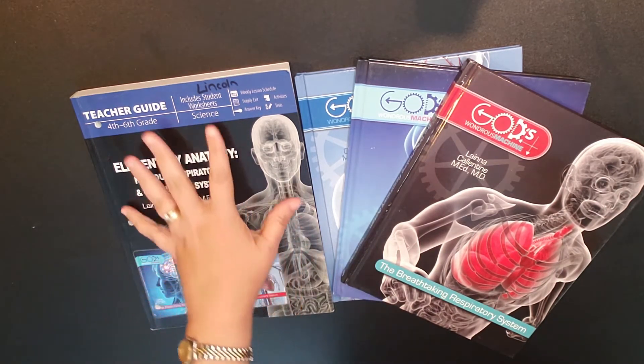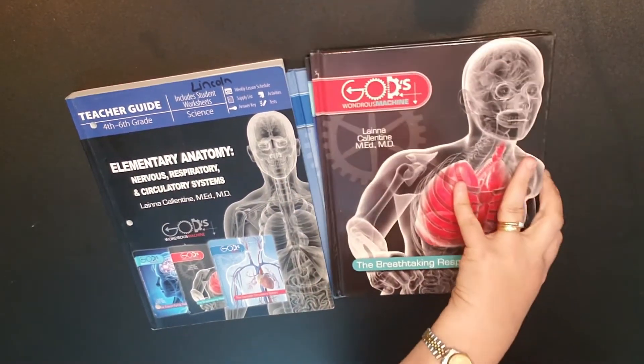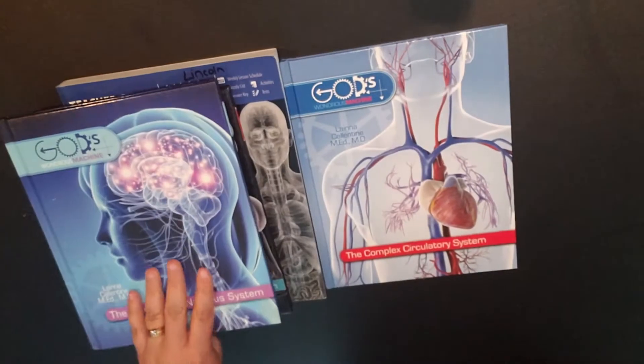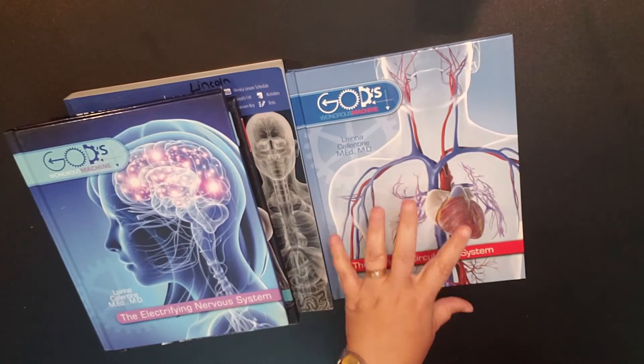The curriculum includes your teacher's guide and then three books. The first book is Breathtaking Respiratory System, the Electrifying Nervous System, and then the Complex Circulatory System. Let's look through these books first.